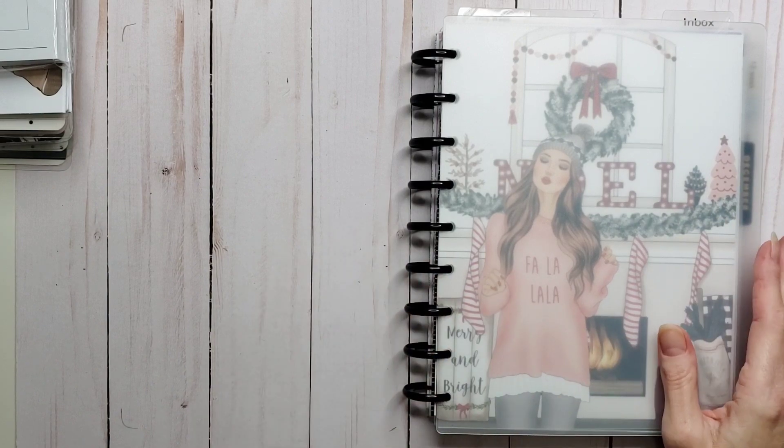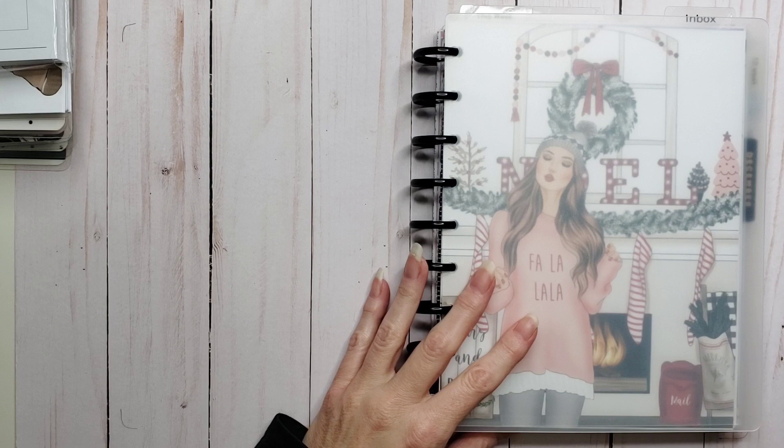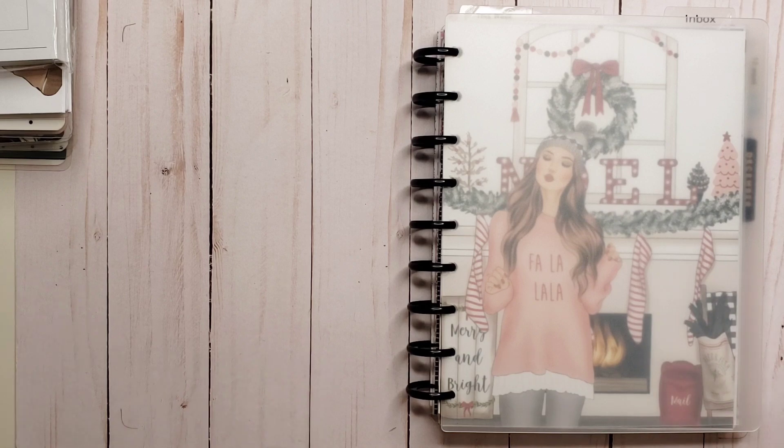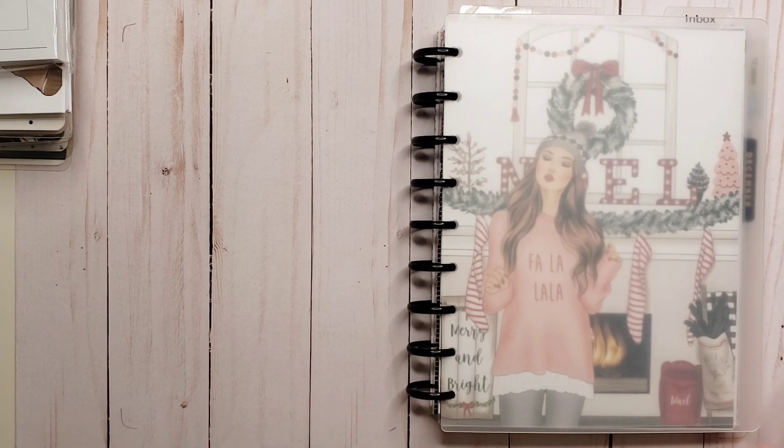I'm very excited — it is time to set out my social media planner for 2022. Which planner is more — well, actually it's everything. It's business, it's social media, it's running my YouTube channel in addition to running the other side of my business. So it's a busy planner.